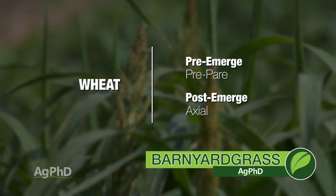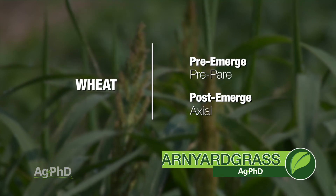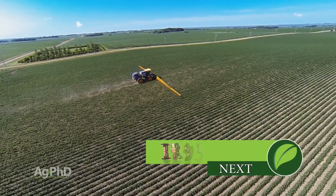When we turn to wheat, we'd suggest a pre with Prepare and Axial post-emerge. That's all the time we have for our Weed of the Week on barnyard grass. Don't be scared to try and identify those grasses out on your farm. Stay tuned — we've got Iron Talk coming up next.